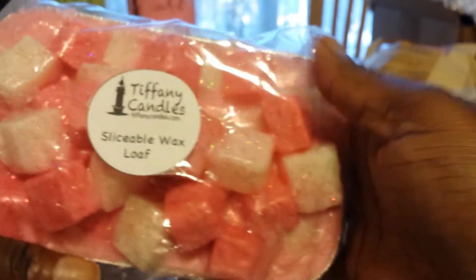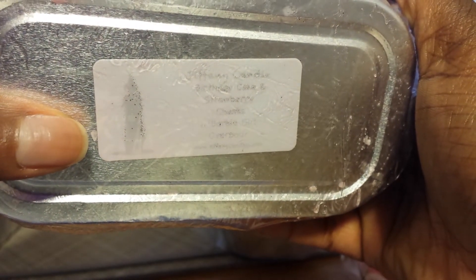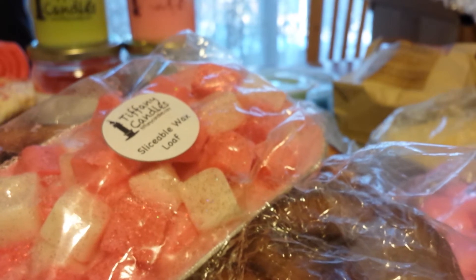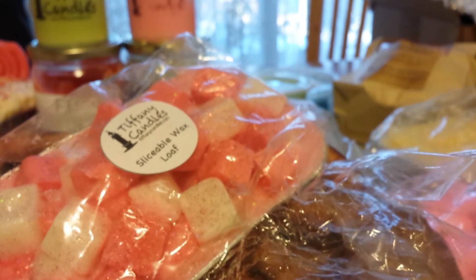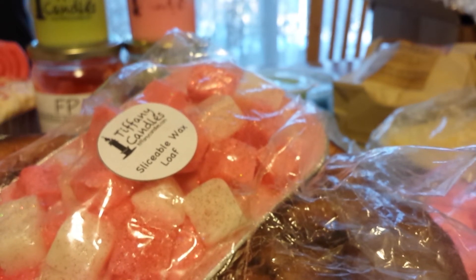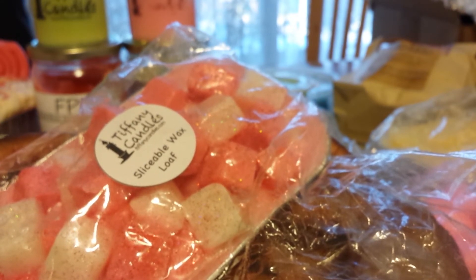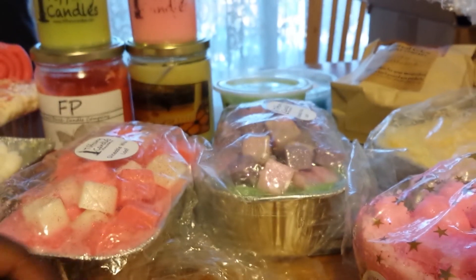I've got another one here from Tiffany Candles. You're not going to be able to read the label because it's faded, but it's Birthday Cake and Strawberry chunks with Barbie Girl overpour. This smelled good when I first got it and it smells incredible now — it smells like candy, like some sort of sugar-coated candy. It's sweet yet really playful, kind of teasing. It's playful, it's juicy. It's a lot of things, but it's so good on the cold sniff. And I haven't melted it yet — just sitting there looking pretty.